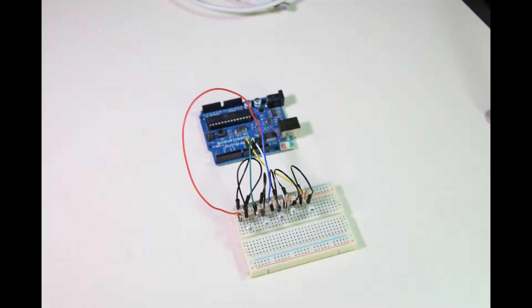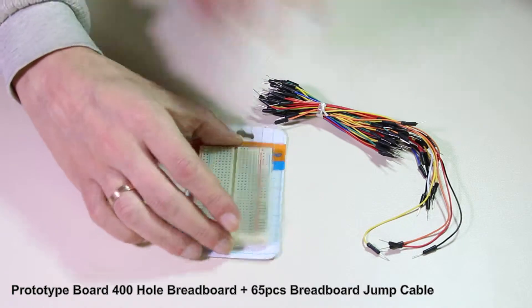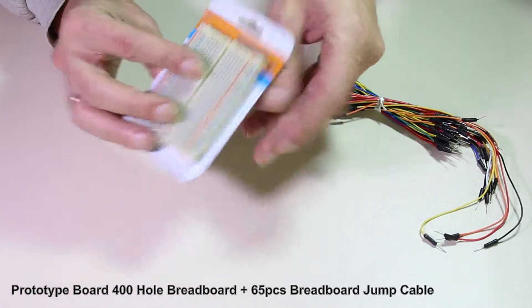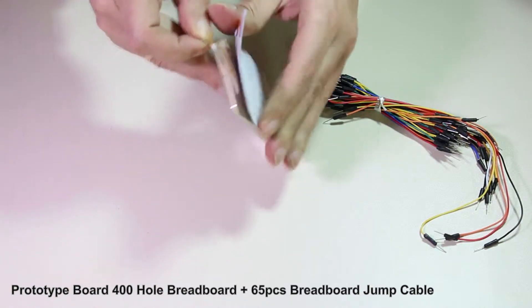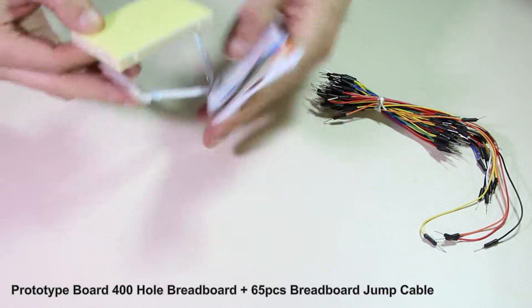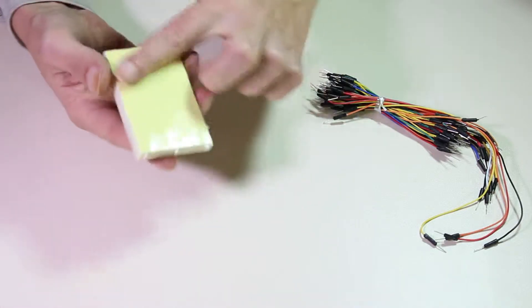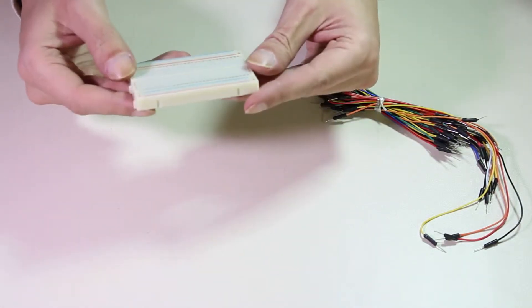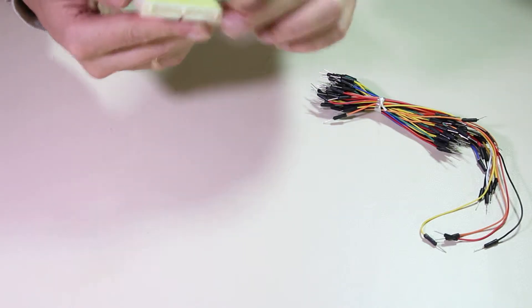Yes, I ordered some more gadgets from Banggood. This time it's a breadboard with some cables and LEDs. It's a 400-hole breadboard and it comes with double-sided tape on the bottom. All of this is for a project with a current sensor and Arduino and LEDs. So let's have a look at the next shipment.